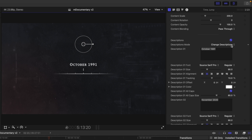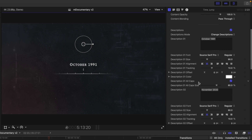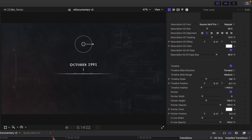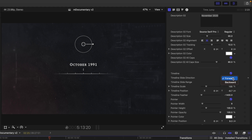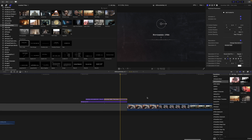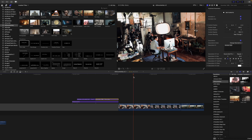In the inspector we have our descriptions — we can toggle these on and off, have them change, or show only the first description. You can make changes to descriptions in the text boxes below. Then we get down to the timeline itself — we can toggle it on and off and set the slide direction. For example, this one is moving forward from 1991 to 2020, but if we want it moving backward, we just toggle it to backward and change the date to something like 1986, and we see it moving backward in time.